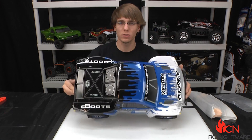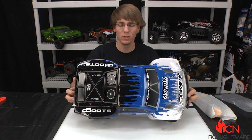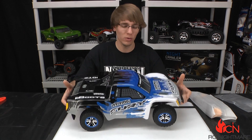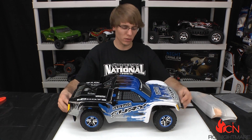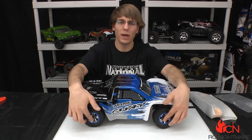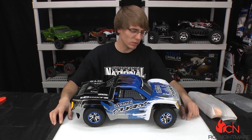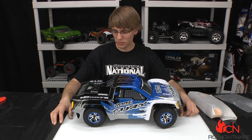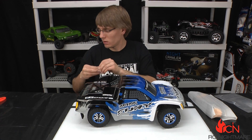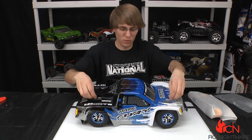The body has a great presence, great colors, very visible. It looks like there's a little more attention and detail put into it than a lot of the ready-to-run bodies you get that kind of look like nothing. It's got mock beadlocks on here, color matched to the body — I think it just looks really nice, like a nice piece.